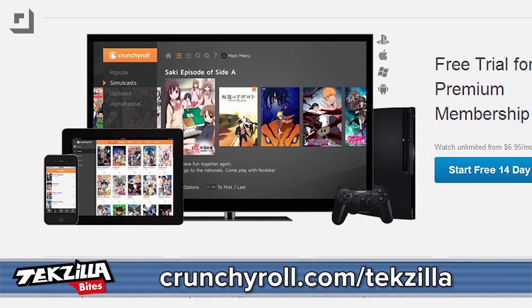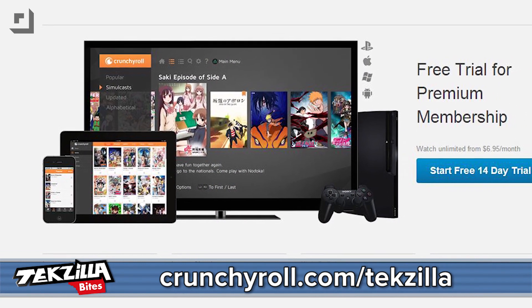You can watch on all your favorite devices, which means that you get the most popular anime whenever and wherever. Sign up for a two-week free trial at crunchyroll.com/techzilla.